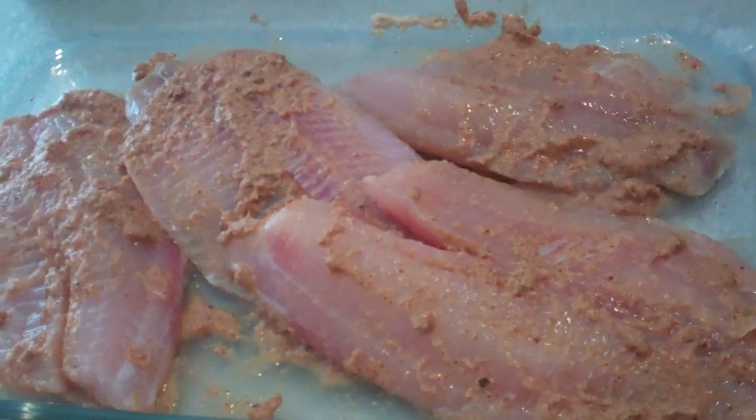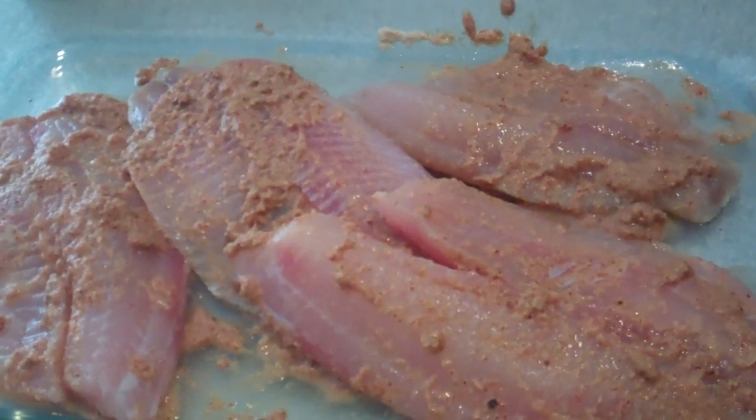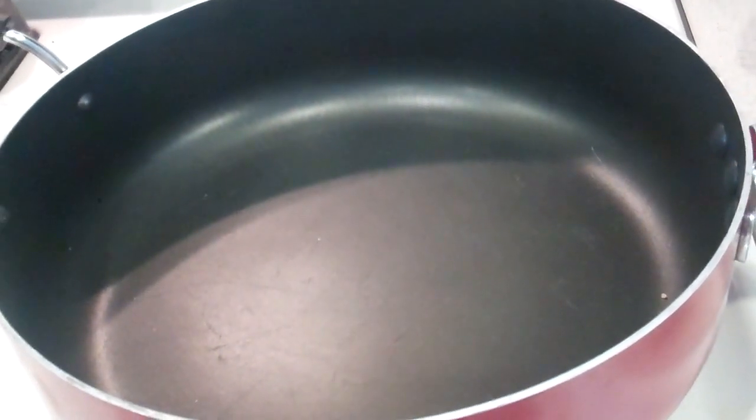An hour works just fine. Go ahead and put it in the refrigerator and let it sit and marinate. When it's done, you're just going to take a pan and put about four to five tablespoons of oil into it.